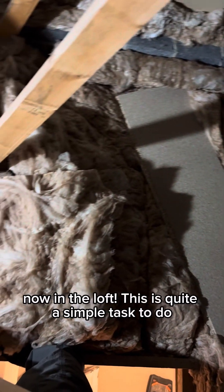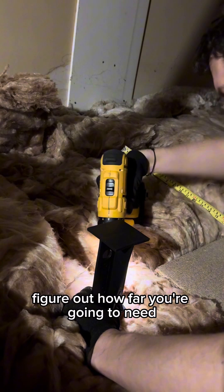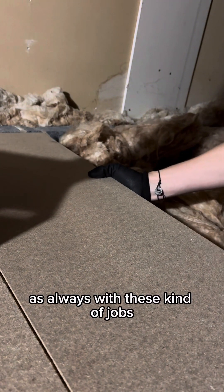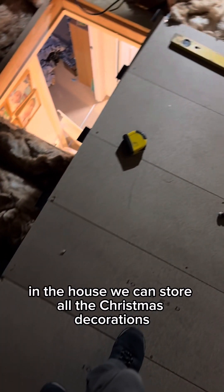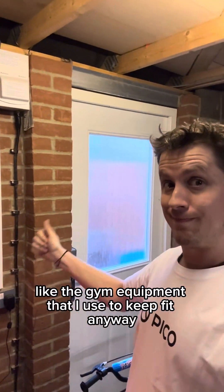This is quite a simple task to do. All you need is some loft legs, some screws and a screwdriver. Figure out how far apart you need your loft legs and don't fall through the ceiling while you're doing it. It's a little bit of a fiddly side quest but it was great to get some extra storage in the house — we can store all the Christmas decorations and other things that only come out once a year, like the gym equipment I use to keep fit.